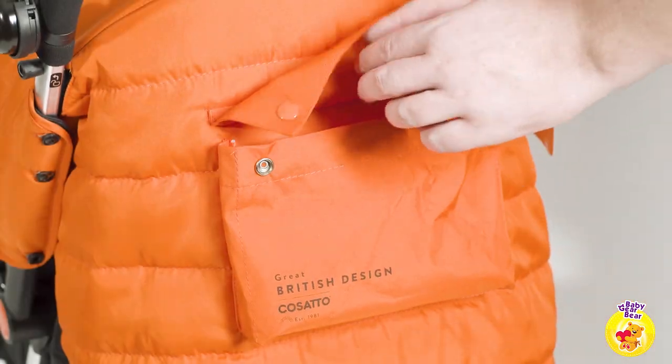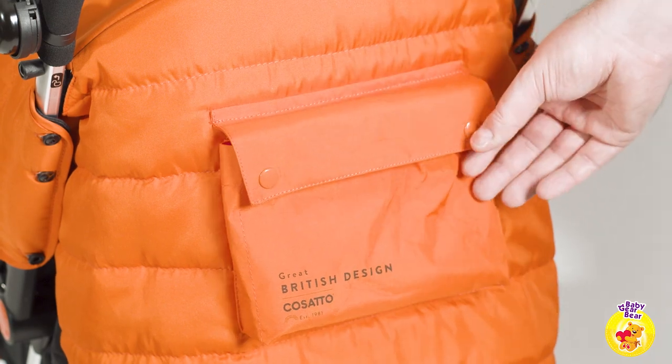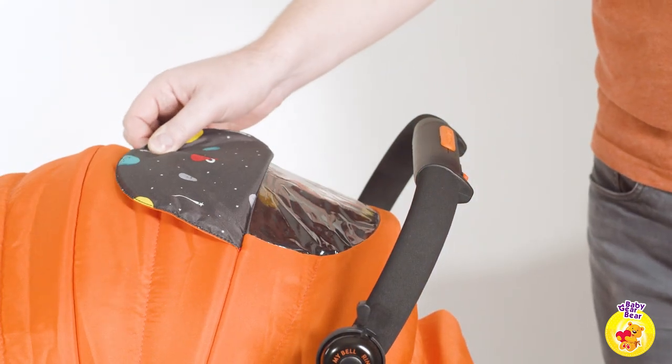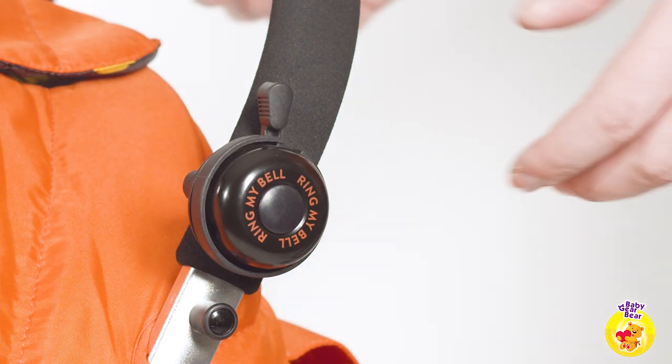Nice extras include a pocket at the back where you can fit keys or even your phone, a peekable window allowing you to check on the little one without disturbing them, and a bell at the side of the handle.